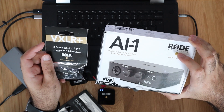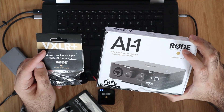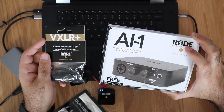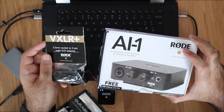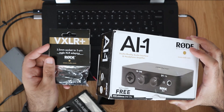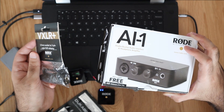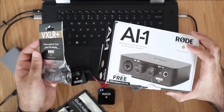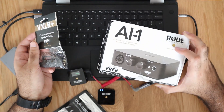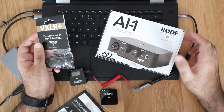For option number four, what Rode recommend is using a combination of an AI-1 Studio Quality Audio Interface alongside a VXLR Plus adapter. Apparently, using these along with the SC7 cable means it doesn't matter what laptop you have — this solution should work. I should add this is the most expensive option: the AI-1 costs about £120 on Amazon and the adapter is another £10, so altogether you're looking at £130 just to connect your Rode Wireless Go microphone to your laptop.